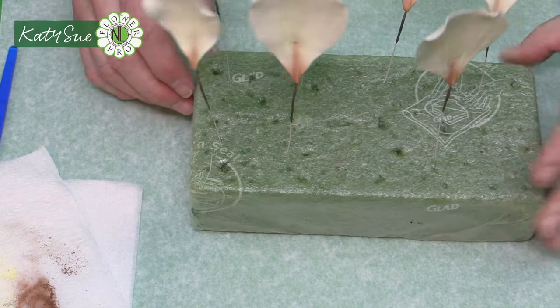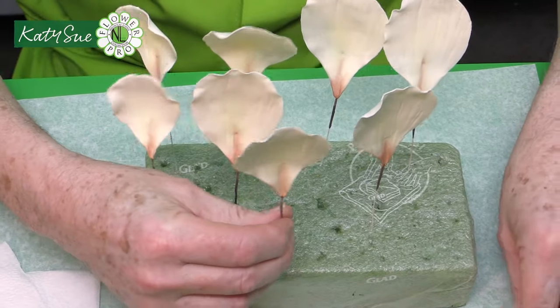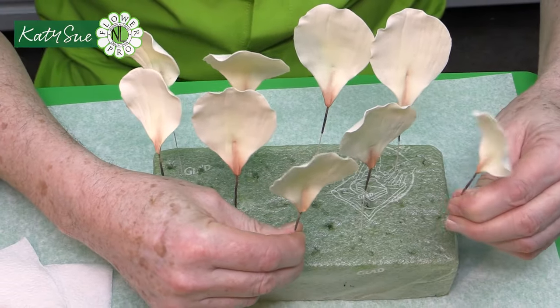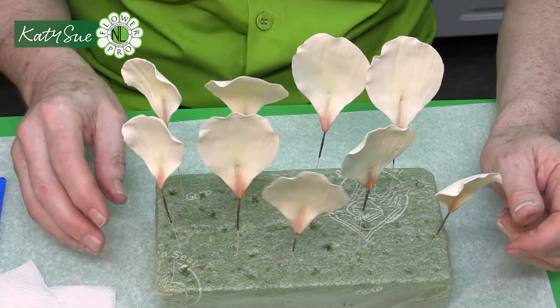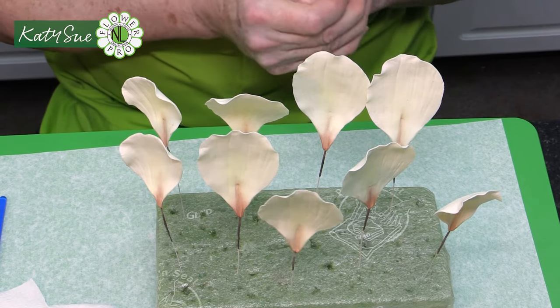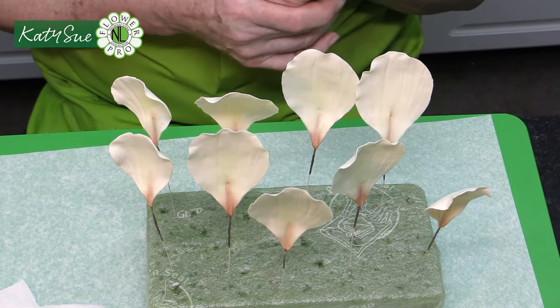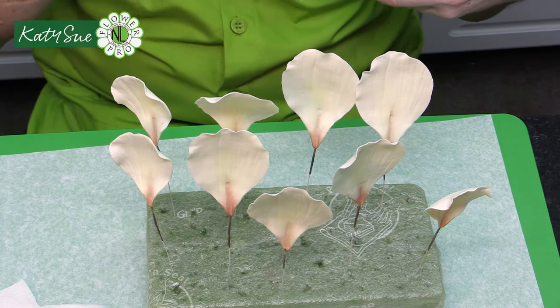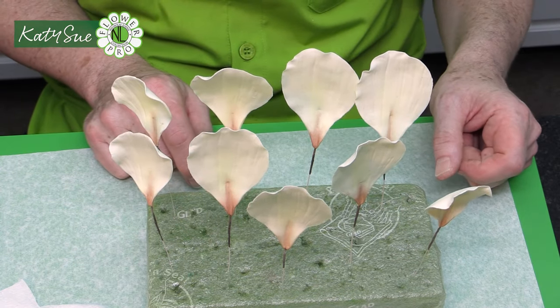It helps to make an extra practice petal to test your coloring — you don't need to vein it or add a wire, just cut it out. The ivory-colored paste will look a little different from your color test swatches. Once all petals are done, place them in a styrofoam block, then lightly spray outside with unscented hairspray to set. These are then ready for assembly.